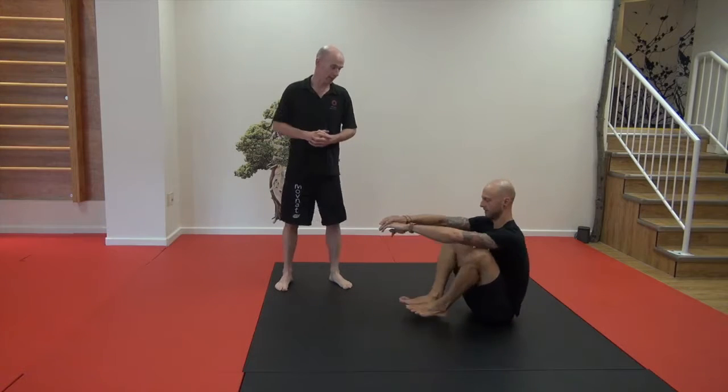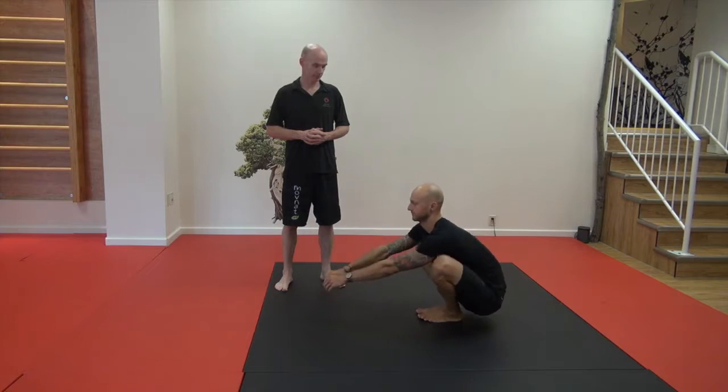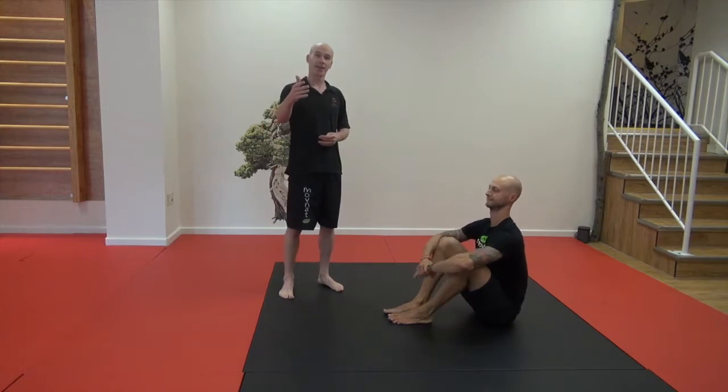Jason's going to demonstrate from the side now. Great job, Jason. Give that a go and see how you get on.